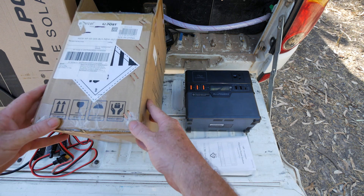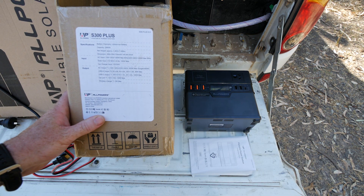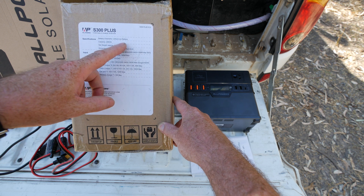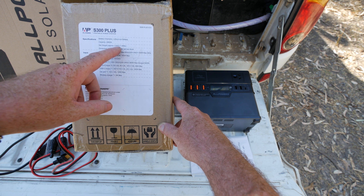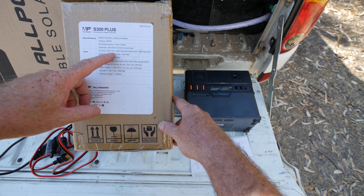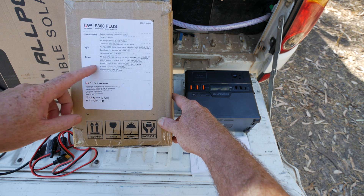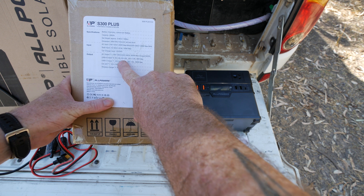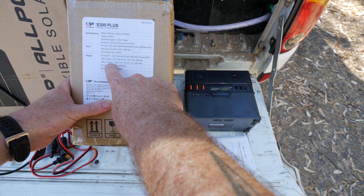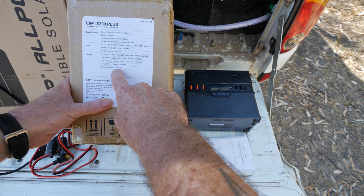When you get this, it comes packaged in a nice little box — very well packed and safe. It's the S300 Plus version 2.0. Battery chemistry is lithium ion. Capacity is 288 watt hours. It weighs 3.4 kilograms. AC input is 200 watts max at 50 Hz. Solar input: 12 to 60 volts, 8.5 amps, 100 watt max. Car charging input: 12 volt, 24 watt. AC output: 220–240 volt, 300 watts max, 600 watt surge. USB-A up to 36 watts, USB-C up to 100 watts, car port 12 volt 10 amps (120 watt max), and wireless charging at 5 watt max.